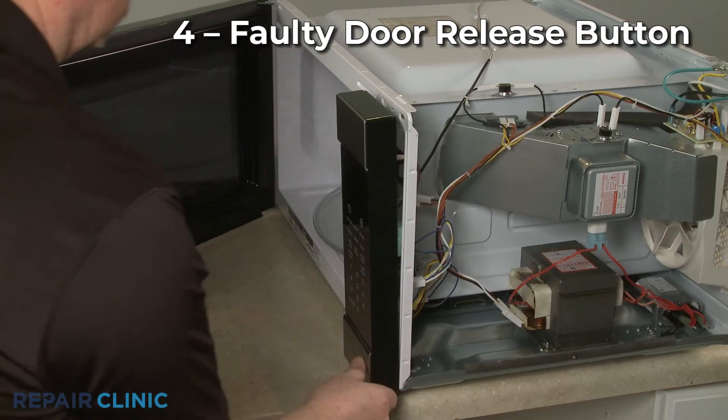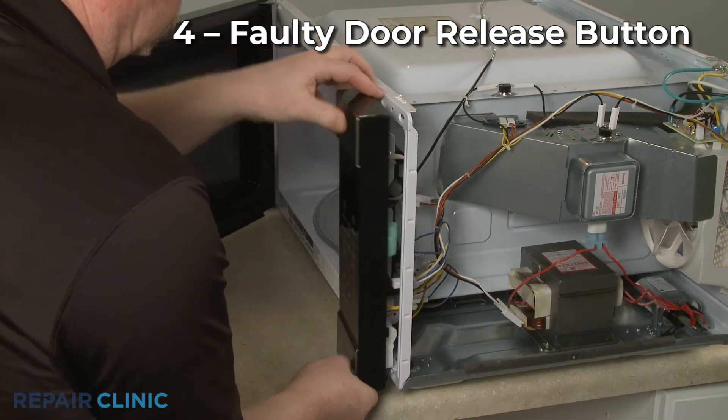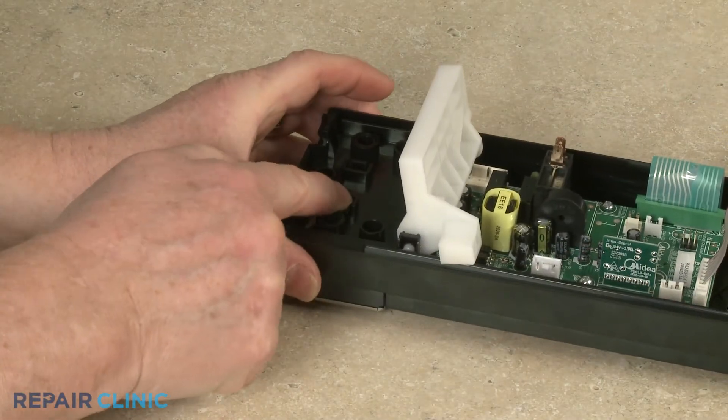If your microwave uses a button to release the door, the button may have broken, requiring the damaged component to be replaced.